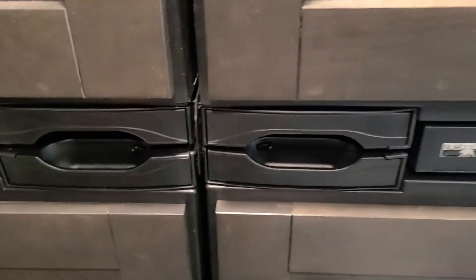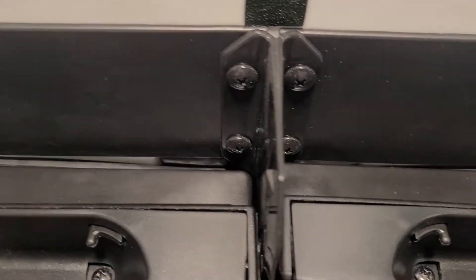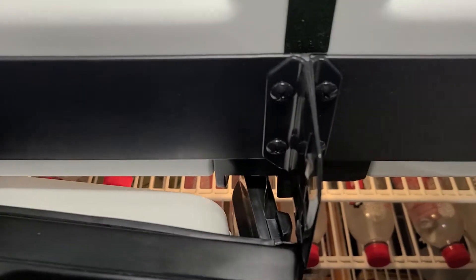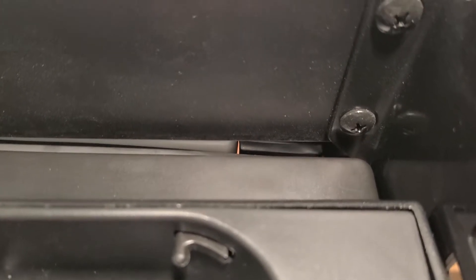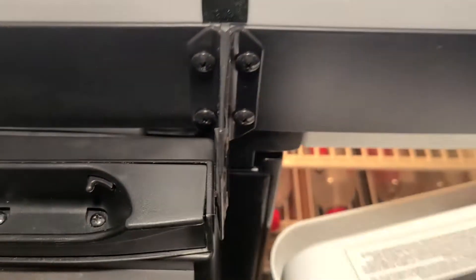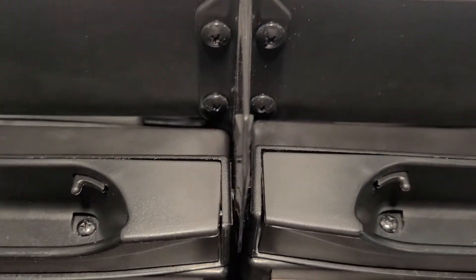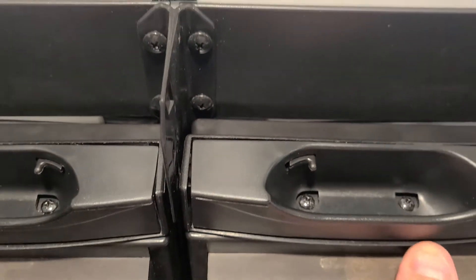Here's one thing I just noticed. If I open up both doors and shut this door, you can actually see — even after it clicks — you can see the light through that crack. If I push on this door, this door opens up; if I push on that door, this one pops out.